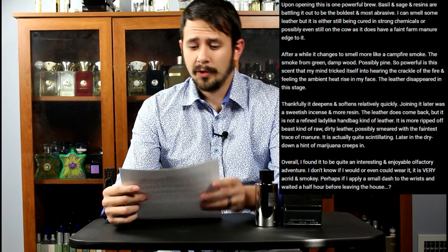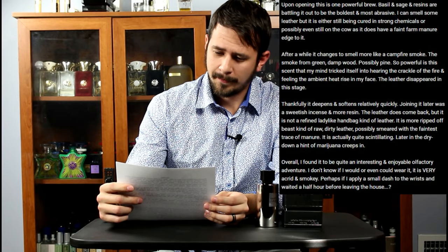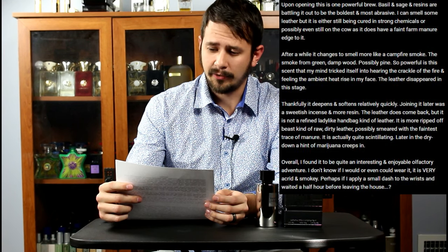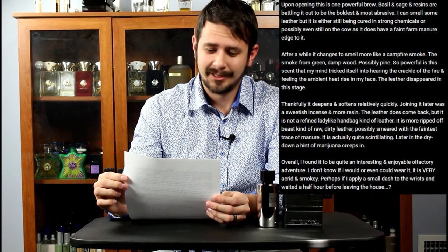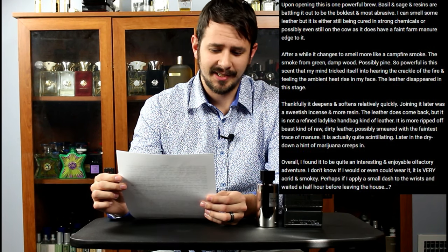Upon opening, this is one powerful brew. Basil and sage and resins are battling it out to be the boldest and most abrasive. I can smell some leather, but it is either still being cured in strong chemicals, or possibly even still on the cow, as it does have a faint farm manure edge to it. After a while, it changes to smell more like campfire smoke — the smoke from green damp wood, possibly pine. So powerful is this scent that my mind tricked itself into hearing the crackle of the fire and feeling the ambient heat rise in my face. The leather disappeared in this stage. Thankfully, it deepens and softens relatively quickly.